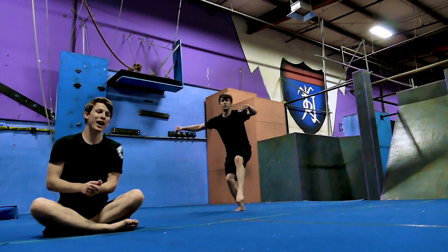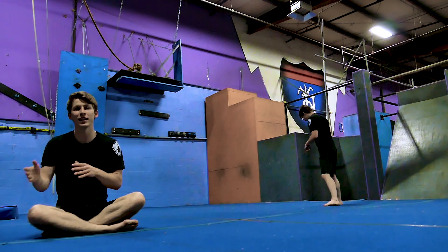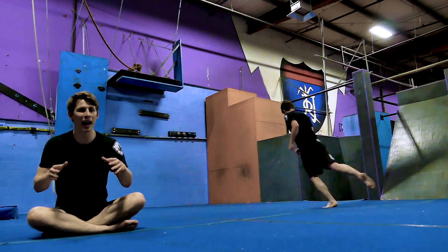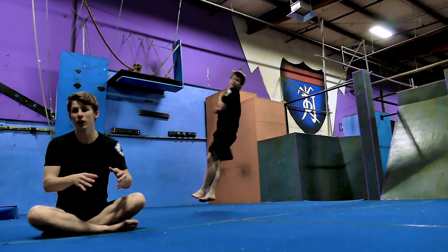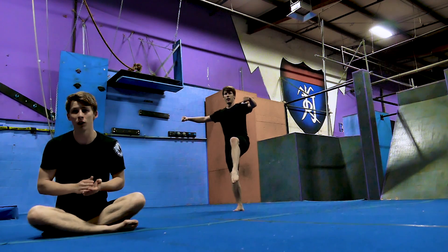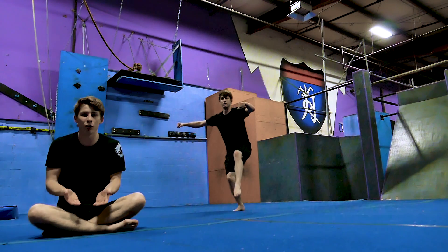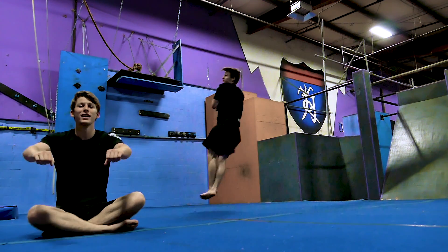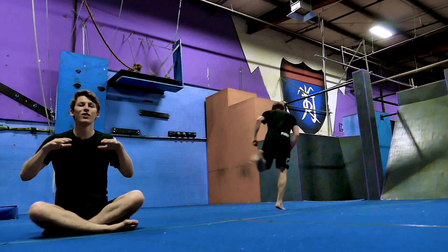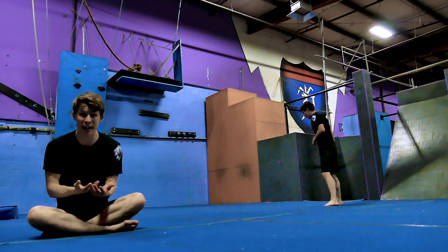The fourth drill is standing cheat twists. The previous drill was about getting control when you have a lot of power. This drill is about getting power when you have no setup. Stand just like you would when you leave the ground in your cheat setup — be in a backside stance, get your knee up off the ground, and try to jump and get as many twists as you can from that position. It will help you generate power when you have barely any.